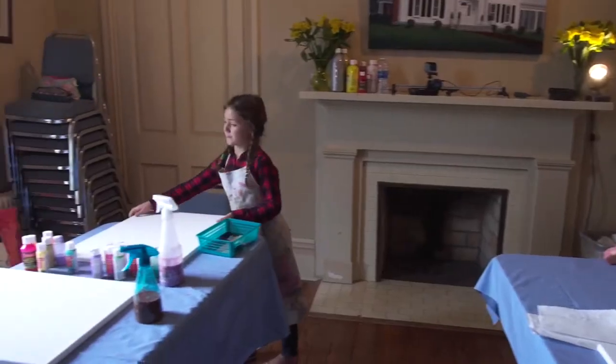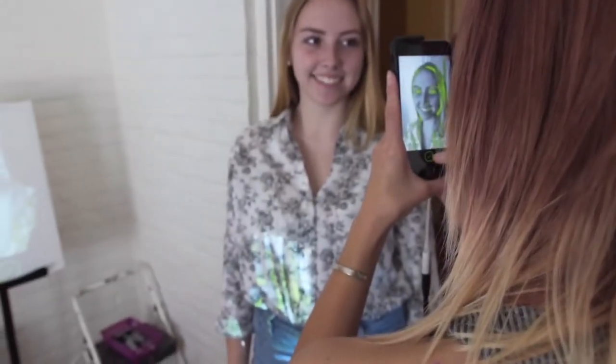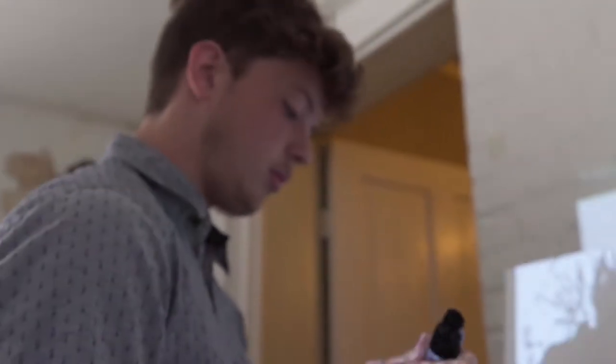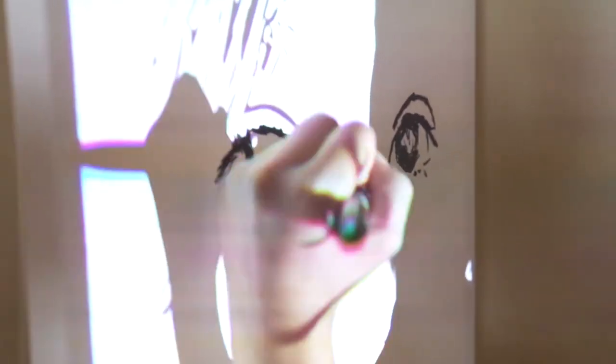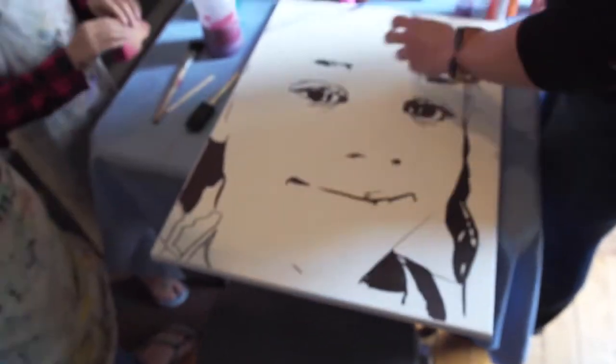So the first thing that we'll do, you're going to come up with your canvas. Then someone will take a picture of you. Next, you're going to take a Sharpie and at this point what you want to do is only fill in the black — just kind of get the idea of your face.